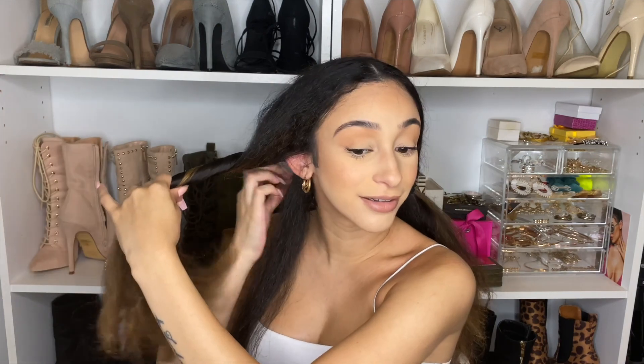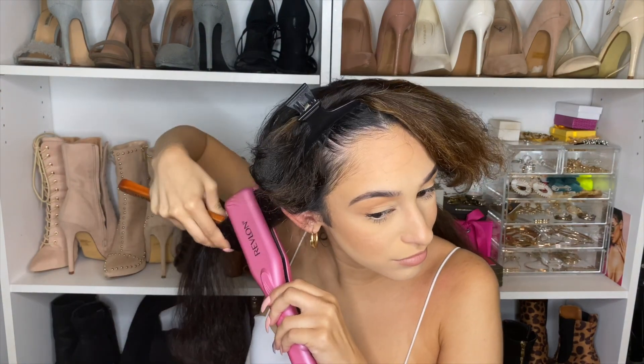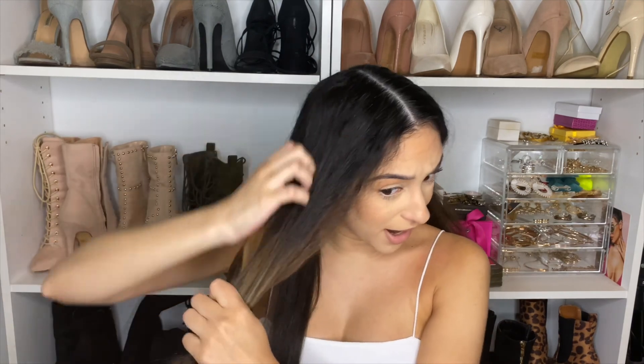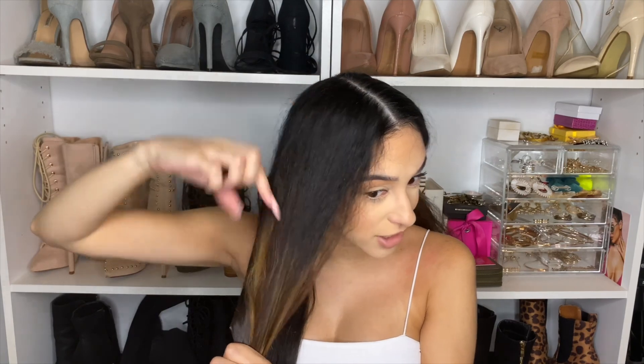I'm going to speed this up because from my memory the last time I did this it took about an hour to completely straighten my hair. Also, parts of my hair are completely virgin — definitely in the back, and up here too. You can tell my highlights are so grown out; from a certain point up it's completely virgin hair that has never been dyed and never been straightened — until today, because it's going to get some heat on it.